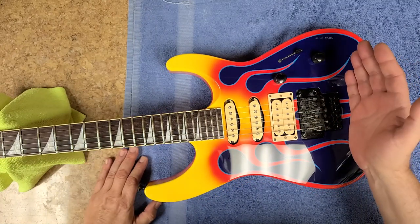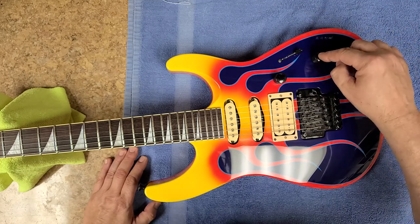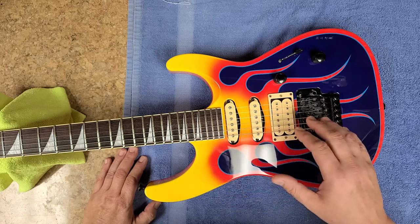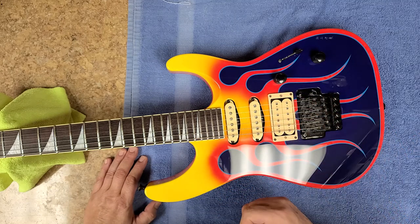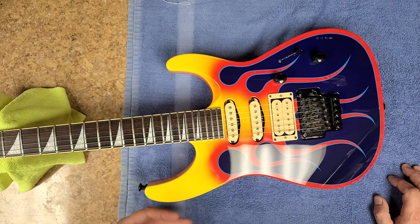So what I ended up doing with this guitar — it's got a five-way switch, no big deal. I put a push and pull pot on here for the humbucker; this is the DiMarzio set. The humbucker is splittable down to where it acts as a single coil, just like the other two pickups would.